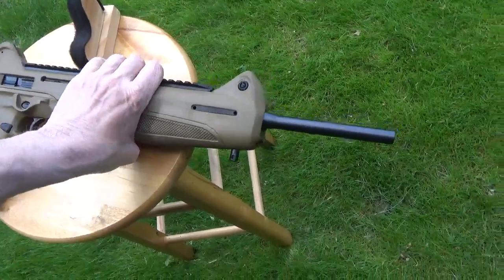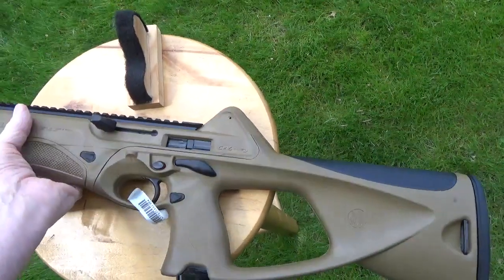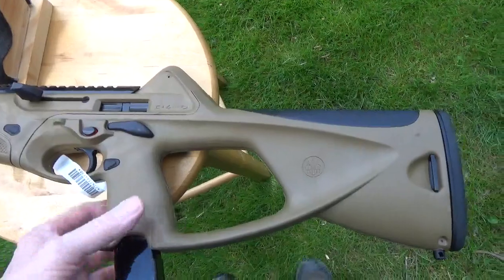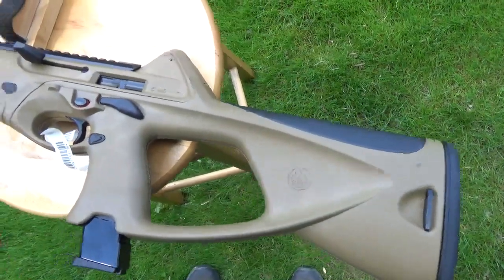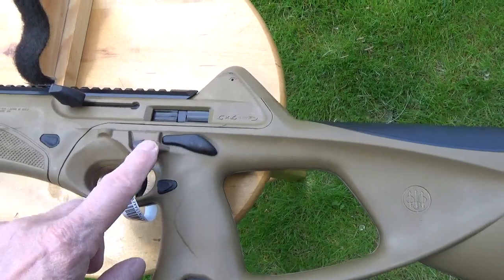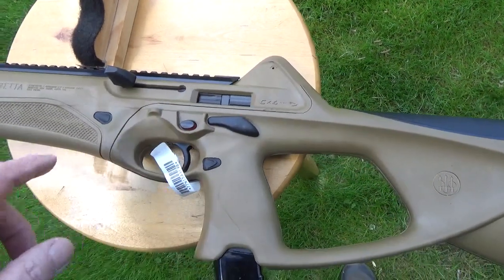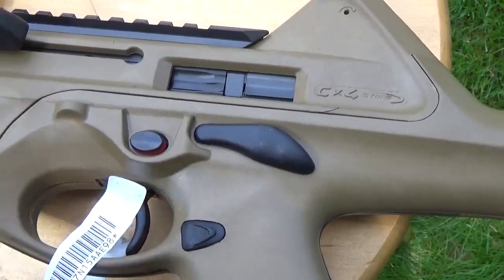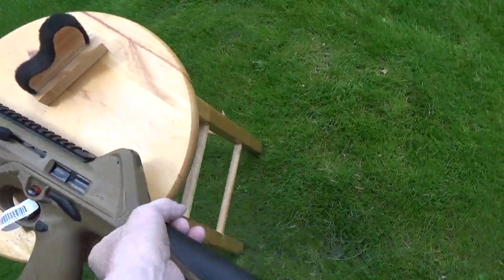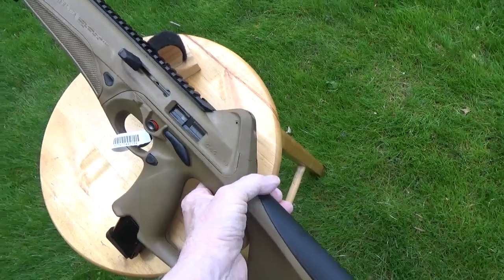This being the latest generation, Beretta has done a couple things. First, it's really noticeable — there's a little wall around the safety. And I know some people were hoping for a threaded barrel, but that didn't happen.